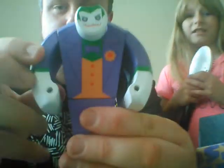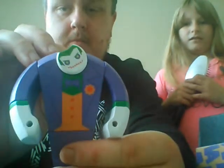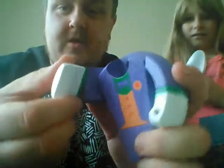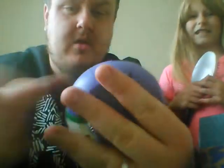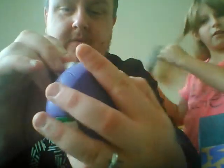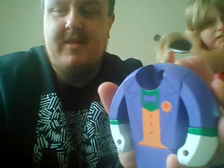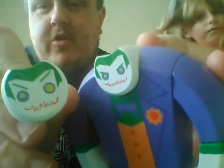It's a Joker poseable figure, completely made of solid wood. You can turn all of his body parts and you can change his head, which is very weird. His head just shoves in like that, and then you can put the other one in. It comes with two different heads for the Joker.